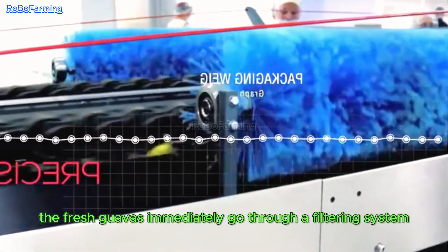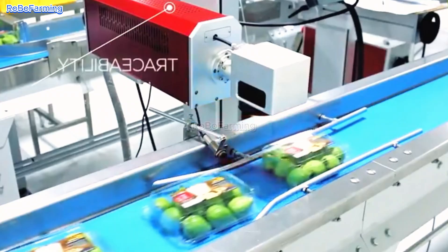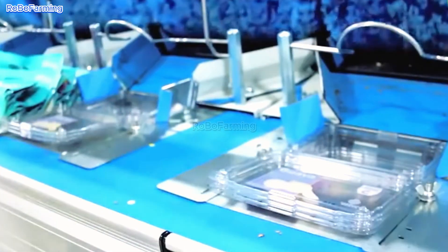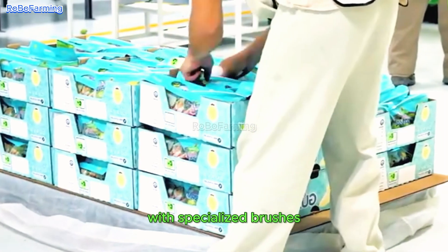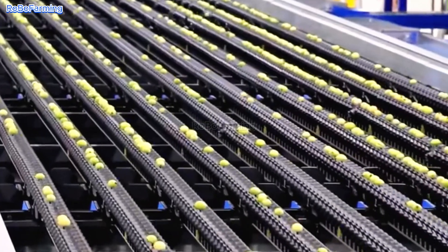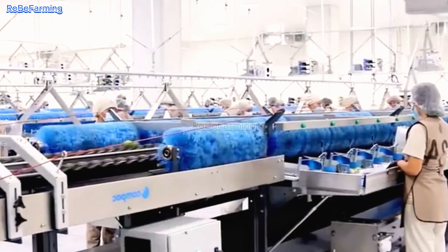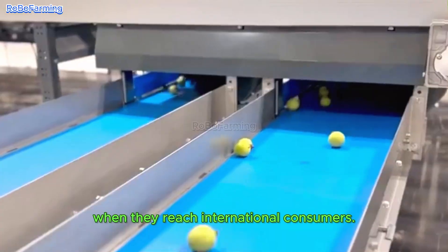After harvest, the fresh guavas immediately go through a filtering system for quality inspection. Skilled workers sort the guavas based on criteria such as size, and each fruit is individually sorted. After the guavas are sorted and placed on trays, they go through an automated cleaning system with specialized brushes to completely remove dirt and impurities. Next, according to market demand, the guavas are packed into large boxes or small bags according to standard weights. The final products are then transported for export, ensuring they remain fresh and of the highest quality when they reach international consumers.